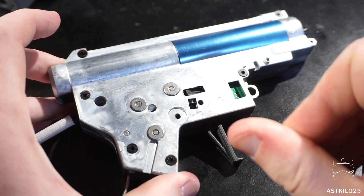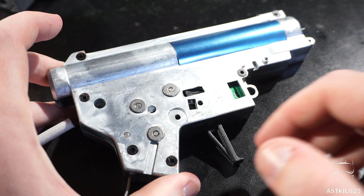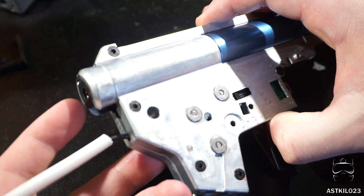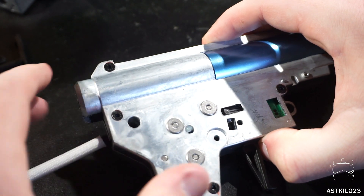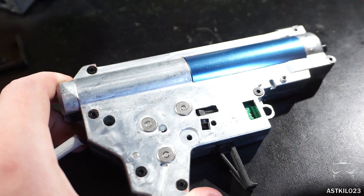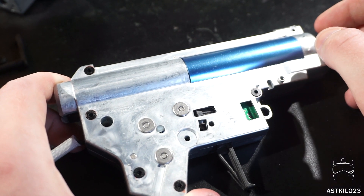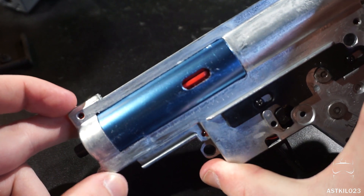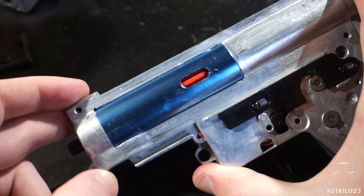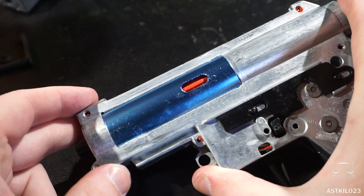Bearings are smooth but not as durable — bushings tend to last longer. This is a quick-change spring guide gearbox; keep in mind you do have to remove the gearbox shell from the body to swap the spring, so it's more of a convenience for a full tech job. They did try to radius the front of the gearbox — I'd give it about 50 out of 100, it's kind of a half job, so you may want to touch that up if you're doing tech work.